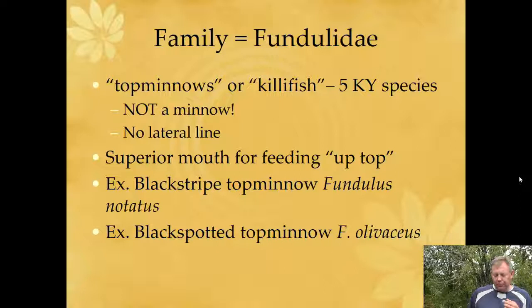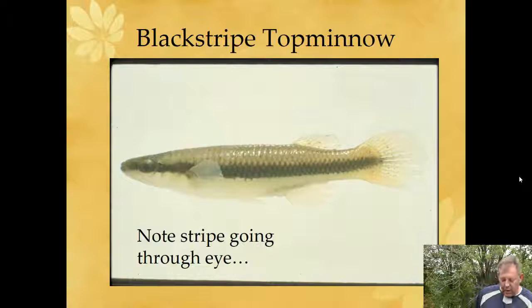The couple of species we're going to learn for lab are the black-striped top minnow and the black-spotted top minnow — these are the ones we're most likely to find around here. You can probably imagine how we're going to tell between the two. The black-striped has just a stripe, with some diamond shapes built into it. Notice how the stripe goes through the eye; a lot of organisms do that to disguise their eye.